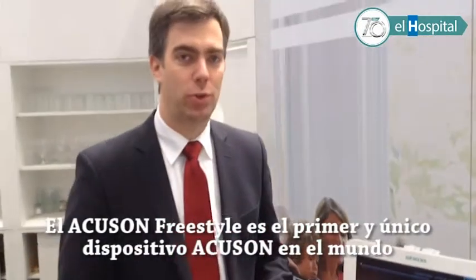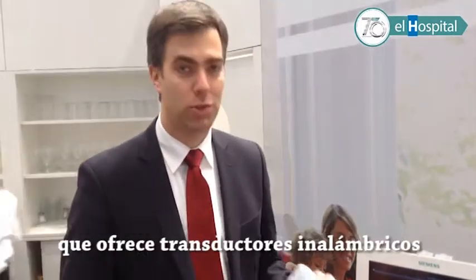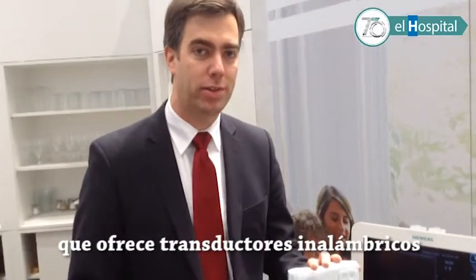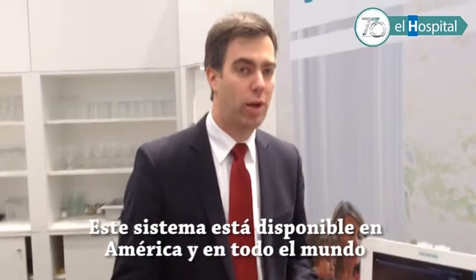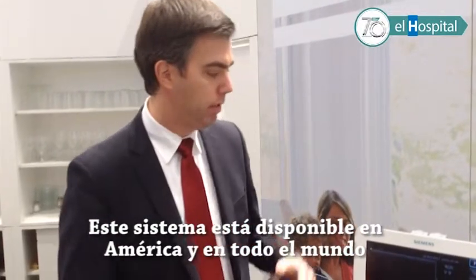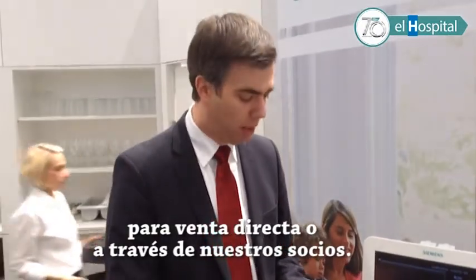What you see here is the Ecosone Freestyle. This is the world's first and only ultrasound system with wireless transducers. This system has been on the market for roughly a year. It's available all over the world and we are selling it both directly and via partners.